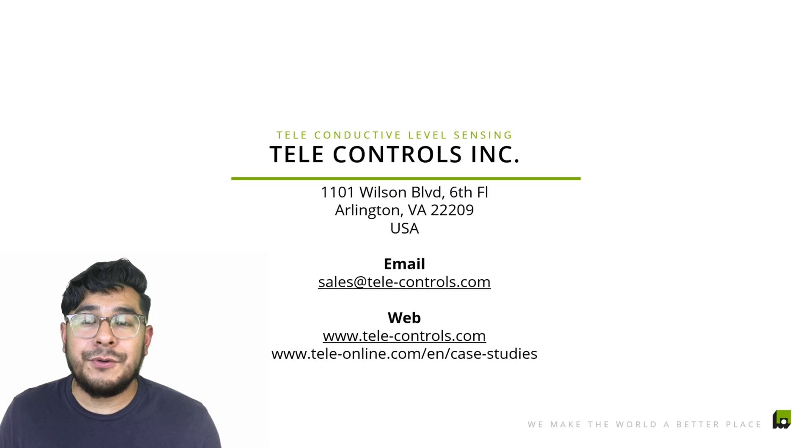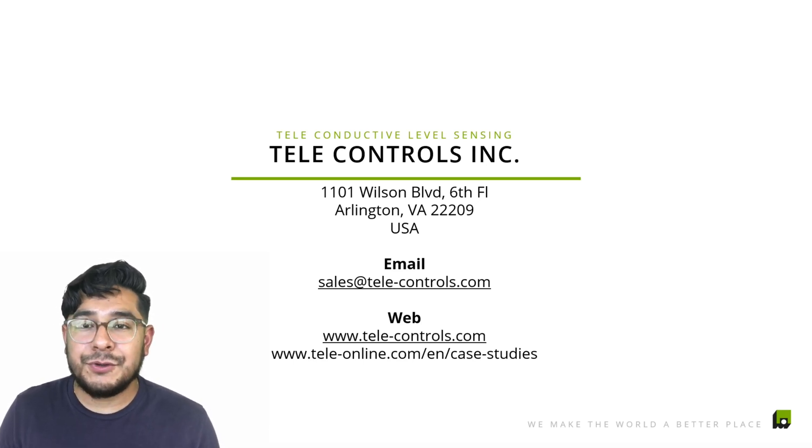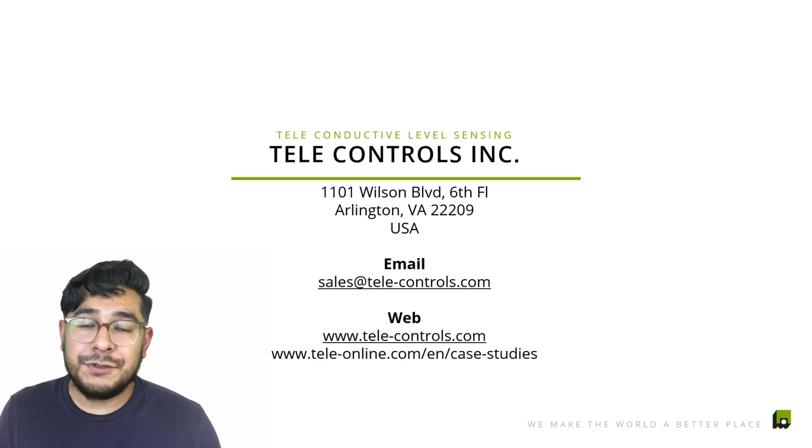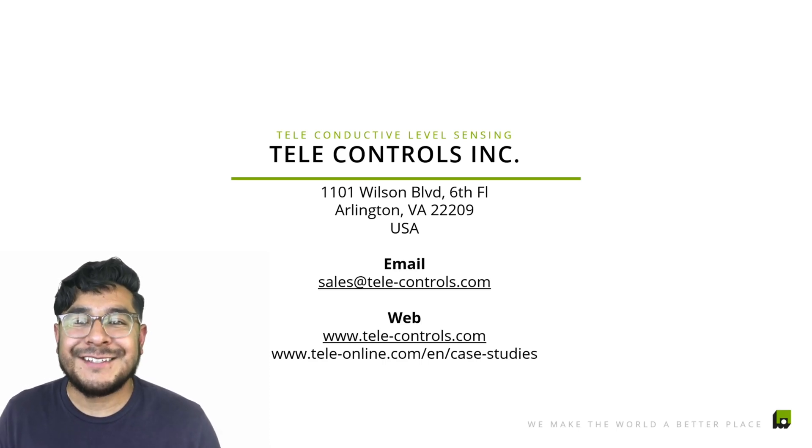If you want any additional details or a data sheet, give us a call or send us an email at sales@tele-controls.com, or simply leave a comment below and we'll get back to you as soon as possible. Thank you for tuning in for another great session — we'll see you guys next time.